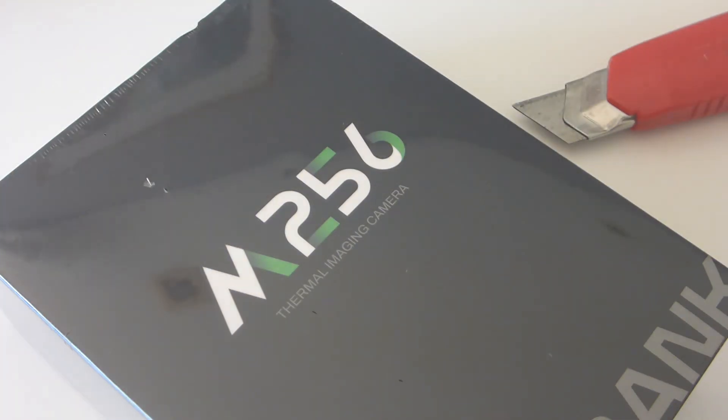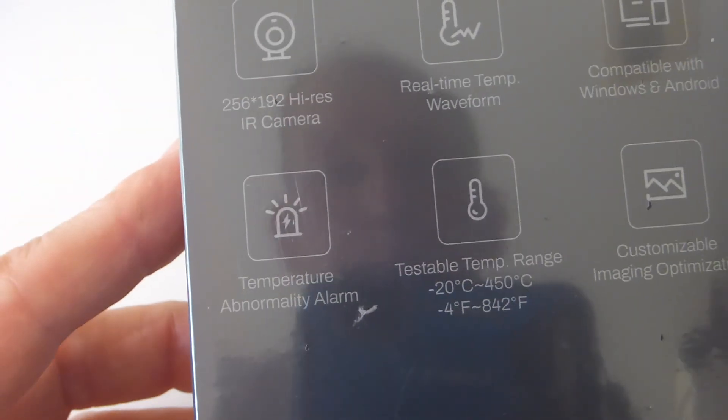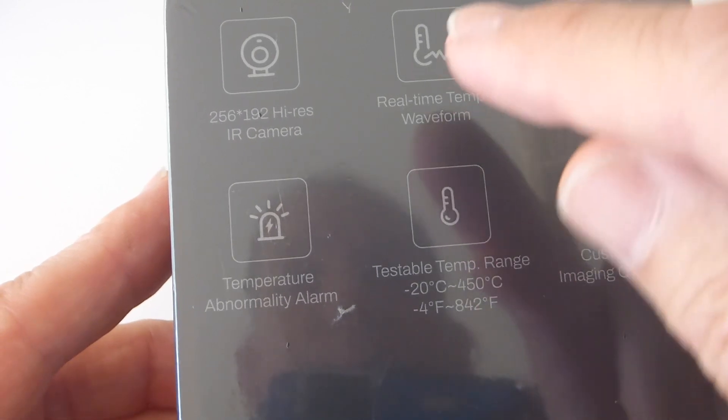All right, everyone loves unboxing day, especially because it's Christmas and I can't remember what I might have ordered. I've got a couple of things coming — it's something I ordered only two days ago. I'm thinking, given it's Christmas, I would be gobsmacked if it was here. Oh yeah, it is here — unreal! This is very exciting. I've been looking forward to buying one of these or considering it for a very long time.